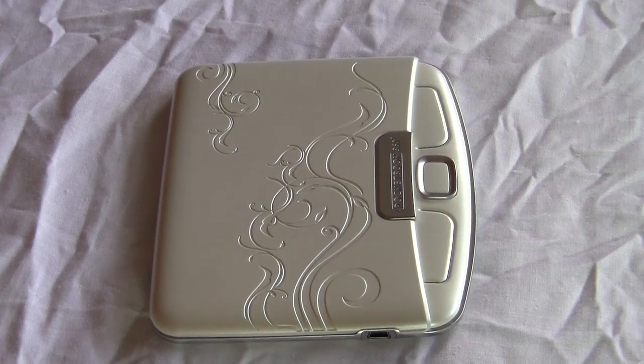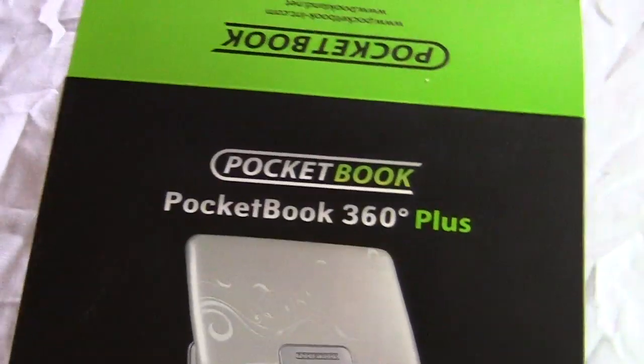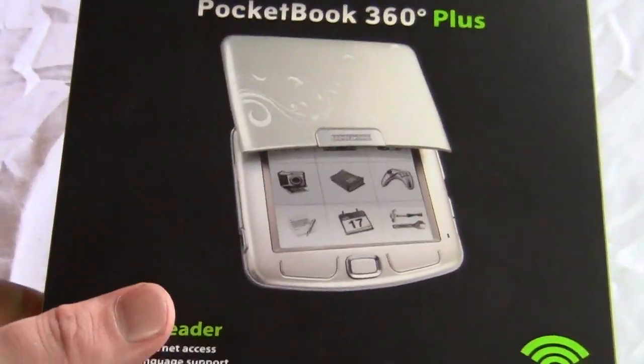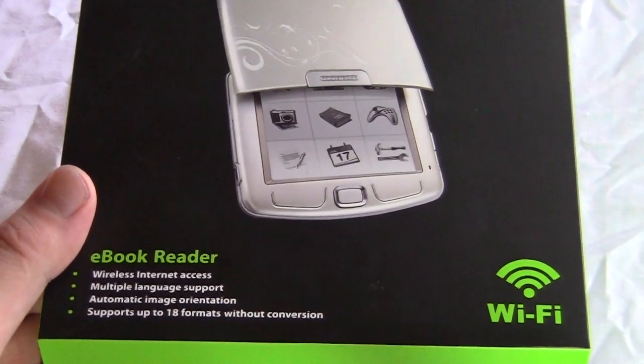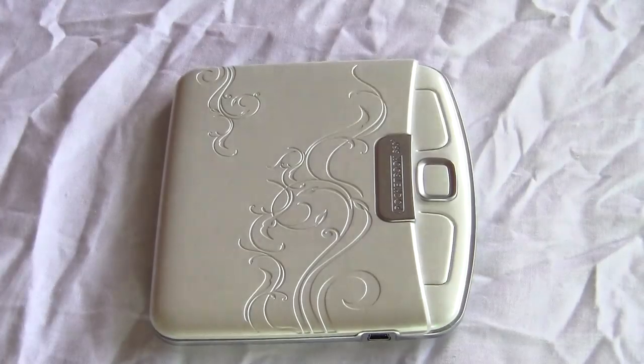Hey everybody, it's Marcus here with Good E-Reader, and today we're going to take a look at the brand new Pocketbook 360 e-reader. This is the very latest edition from Pocketbook and we're going to give you a comprehensive hands-on review of it.